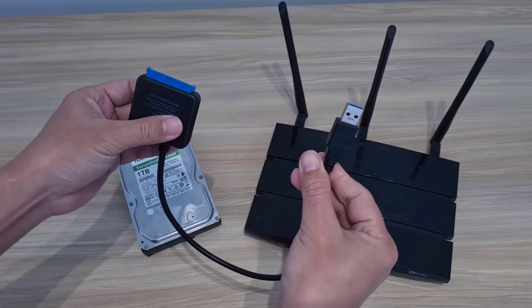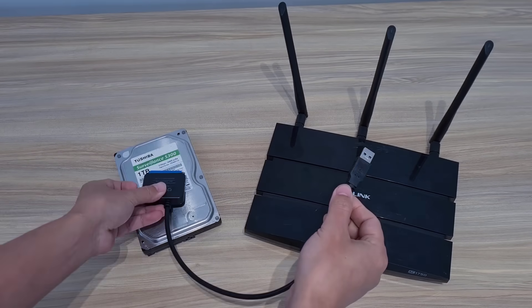To connect the hard drive and router you need an adapter. This adapter comes with a power supply.